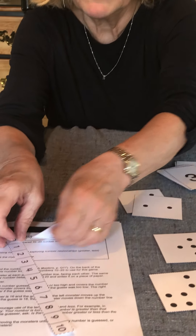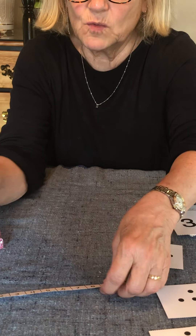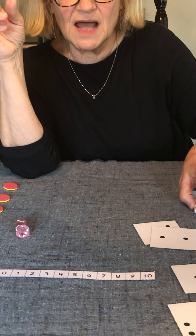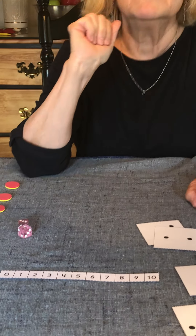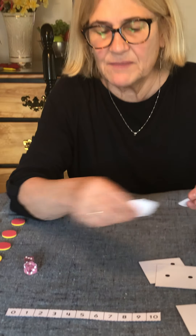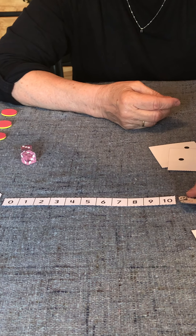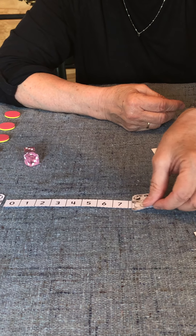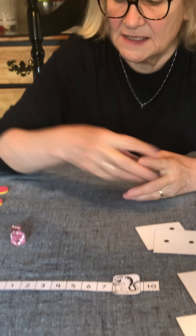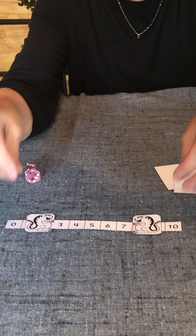We've included a kindergarten favorite in your math bag called Monster Squeeze. I've cut mine out; yours will come in one piece and you can cut it out. I'm thinking of a number — it's going to be five, but I'm not going to tell my partner. My partner might ask: is your number less than eight? Yes, it is. So I take this monster and squeeze it down — less than eight, I can cover up eight. Is your number more than two? Yes, it is, so I squeeze this number up. Monster Squeeze — narrowing down the possibilities.